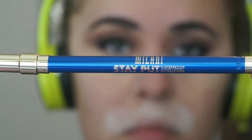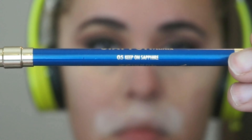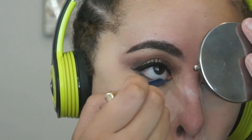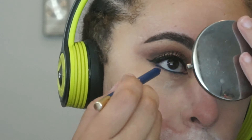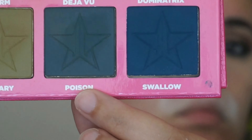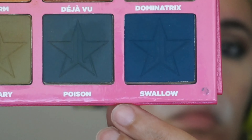Then for my bottom lash line, I'm going in with this Milani Stay Put eyeliner in the shade Keep on Sapphire, and that's going to go into my waterline. Then I'm going to take the shades Poison and Swallow from the Jeffree Star Androgyny palette and use those to smudge out that eyeliner.